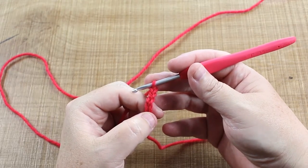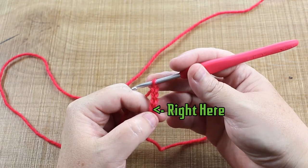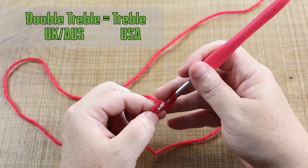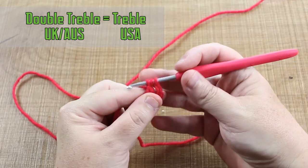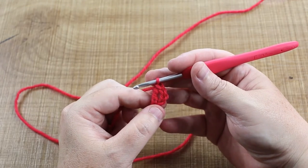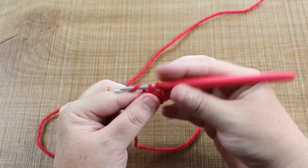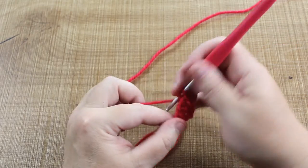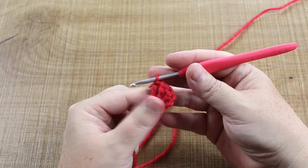Now we're going to make all of the stitches into this first chain, so we're making a loop. Our first stitch is a double treble — yarn over, yarn over, insert the hook into that first stitch, draw the loop through, yarn over, draw through two, yarn over, draw through two. We need three double trebles, so repeat that two more times.